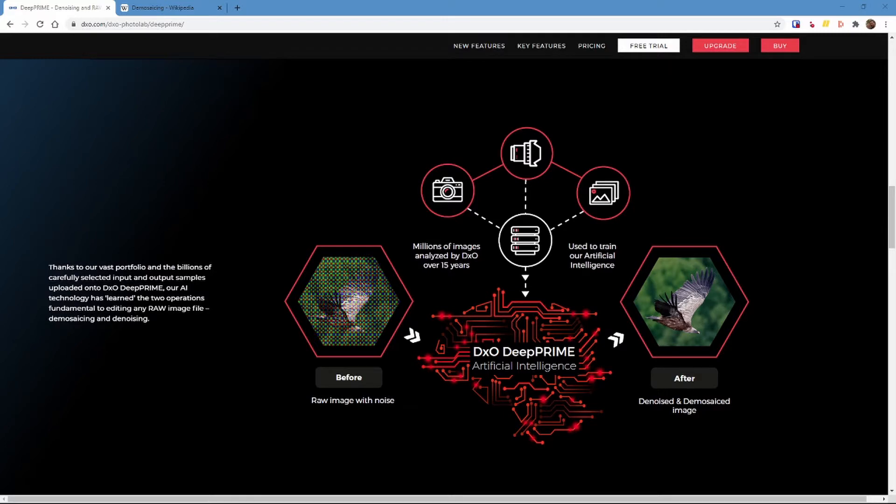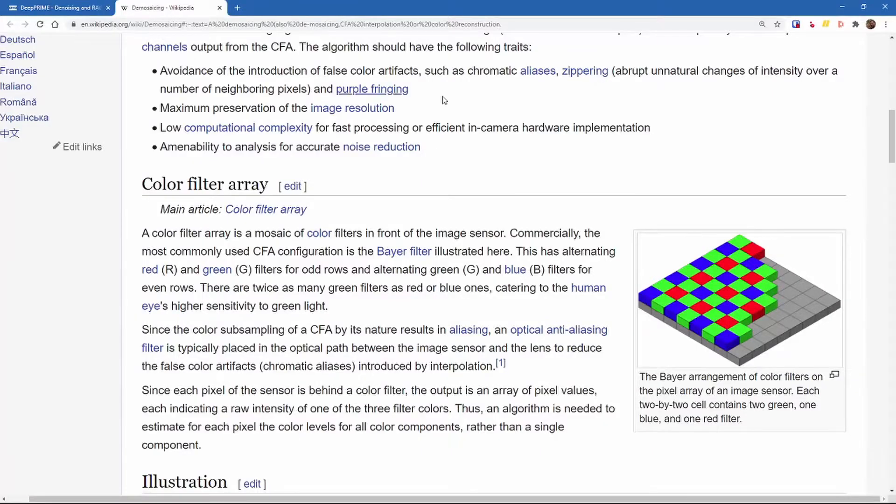To get started, Deep Prime is a noise reduction technology. Where it's different from a lot of other photo editing tools like Topaz DeNoise AI is that it performs noise reduction at the demosaicing stage on your raw files. That's one of the key limitations — it needs a raw file. If you've got JPEGs and those sorts of files, it won't work because it needs the raw sensor data.